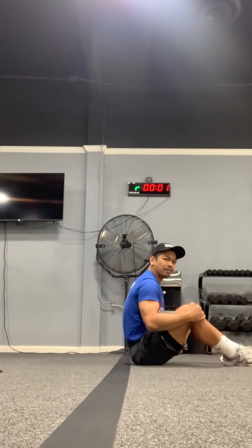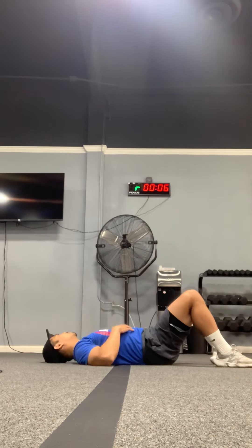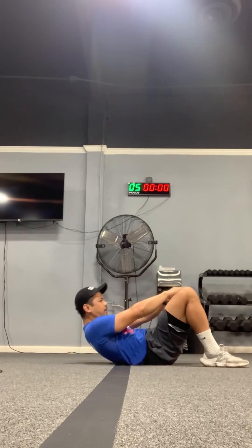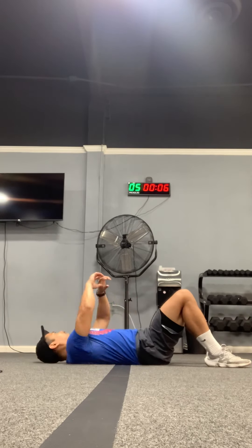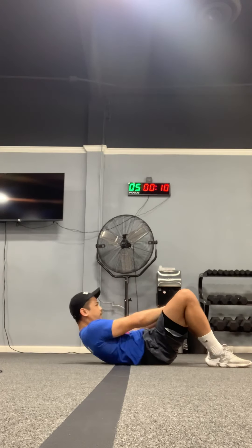And time. Now we're just gonna do some crunches. Feet on the ground — burn it out right there. Ten more seconds.